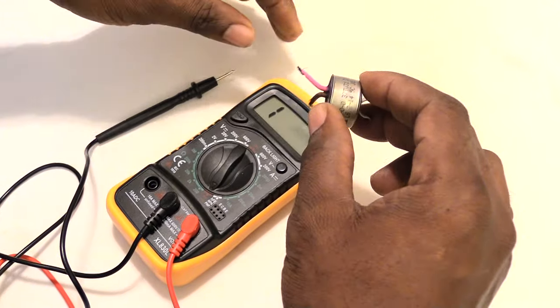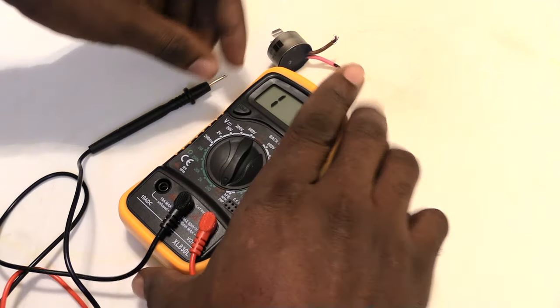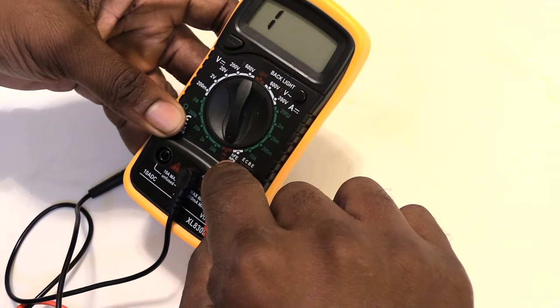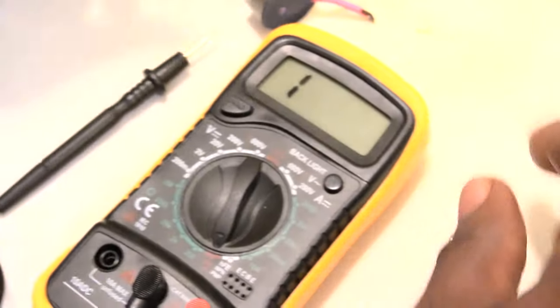This is the defrost thermostat I'm about to show you how to test. Take a multimeter and put it on the continuity setting, which would be like this setting right here. Whichever multimeter you have, you want to put it on the continuity setting, and once you do that, you're ready to test it.